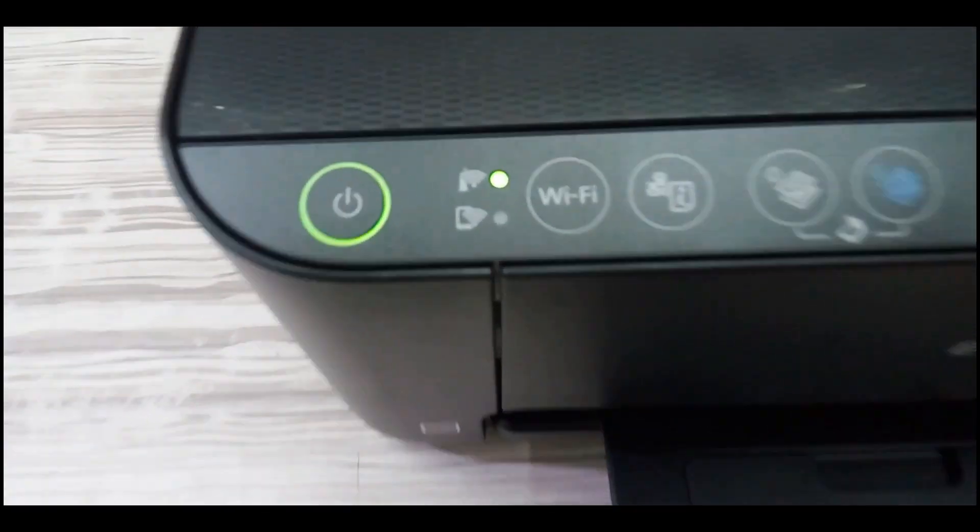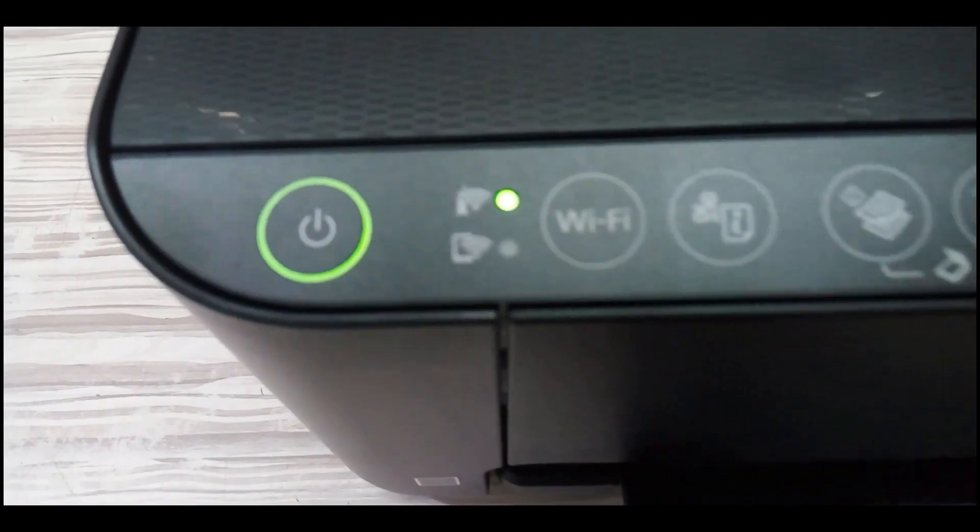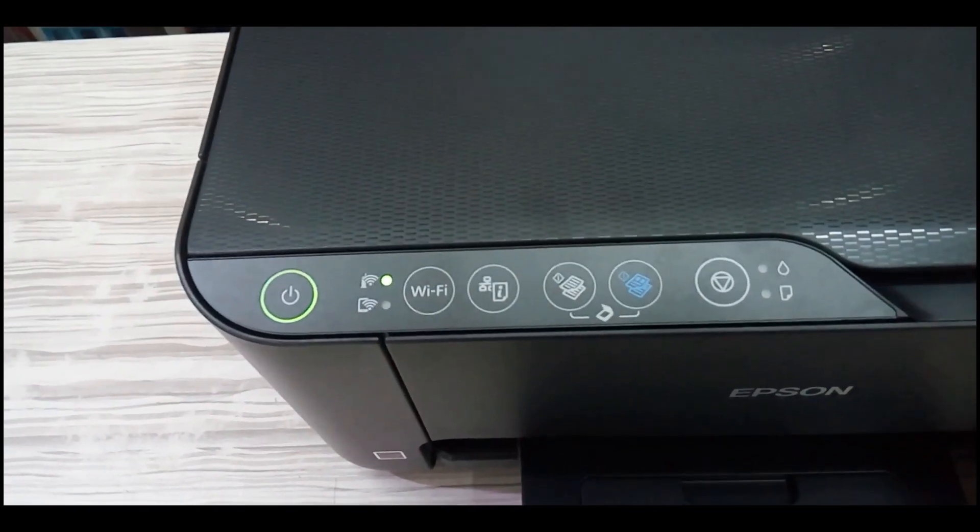Hi friends, this is Virendra. Welcome to my channel. This video is about printing from mobile using the Epson L3150 printer.